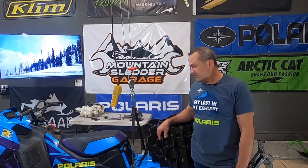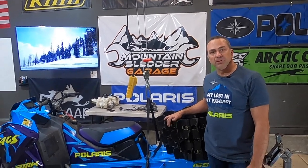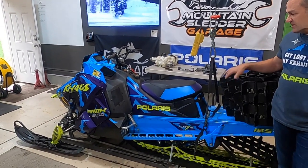Welcome to Mountain Slater Garage! Today we're going to be working on our 2020 Polaris Chaos. I bought this thing brand new when it came out a few years ago. It's been a great sled — it's completely stock.